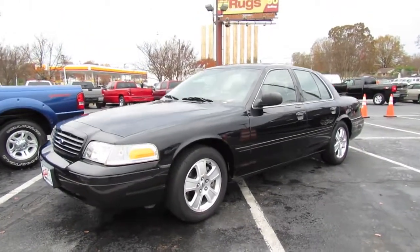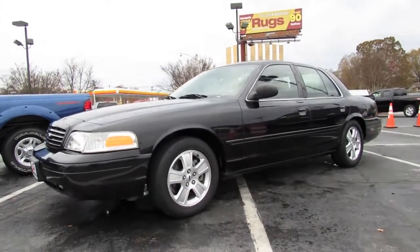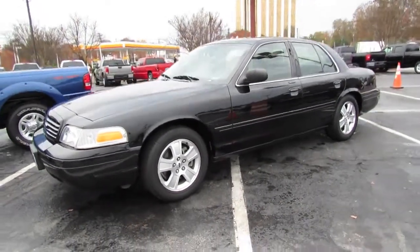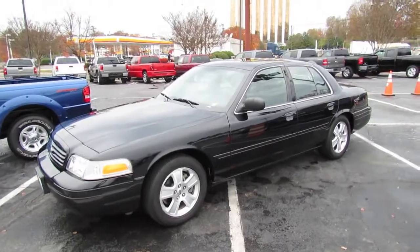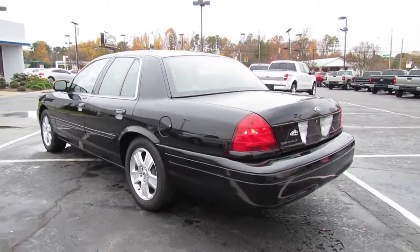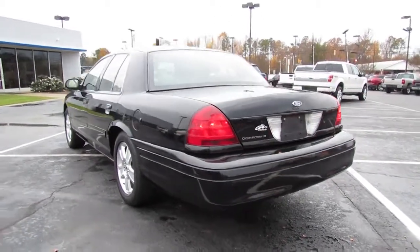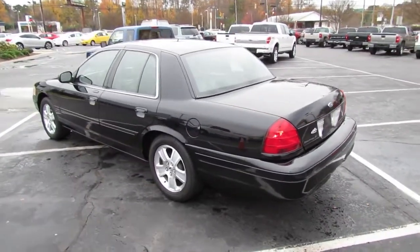Hey everybody, how's it going? Today I'm proud to present an in-depth look at the 2006 Ford Crown Victoria LX Sport. This is going to be a full in-depth tour of the Sport Crown Victoria. We'll start it up, show the engine, get an exhaust clip and go over the performance data, and show you a bunch of the features on the interior as well as exterior.